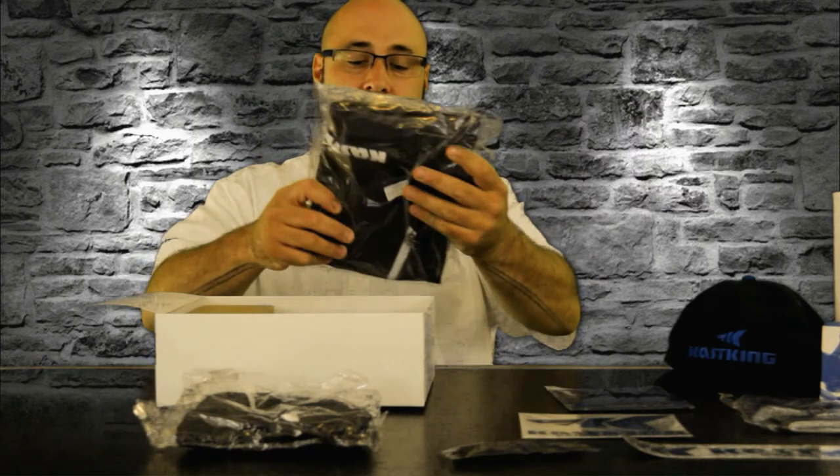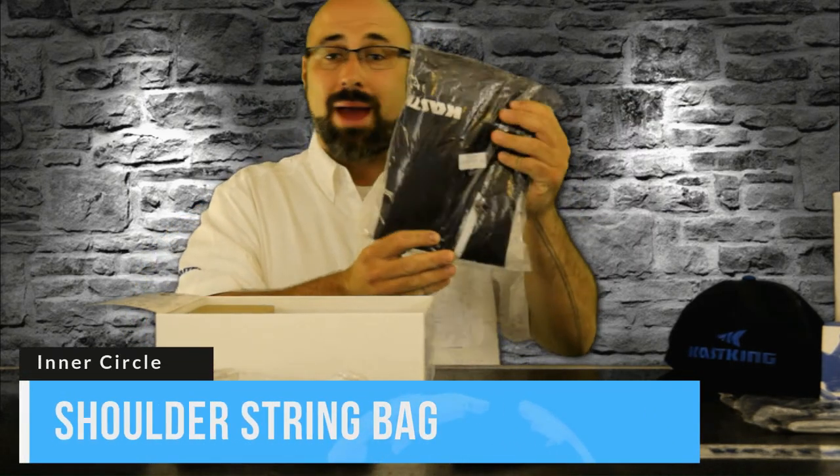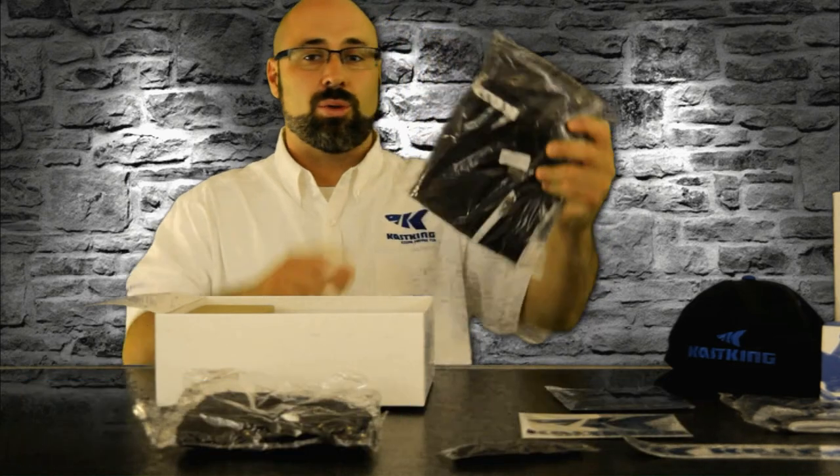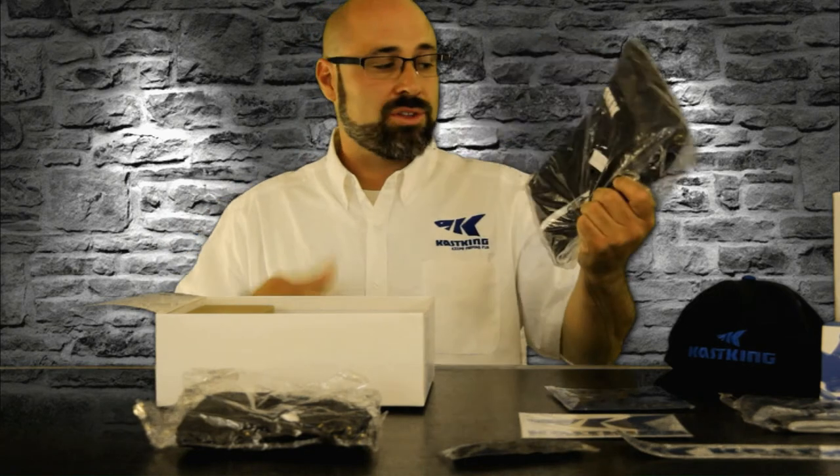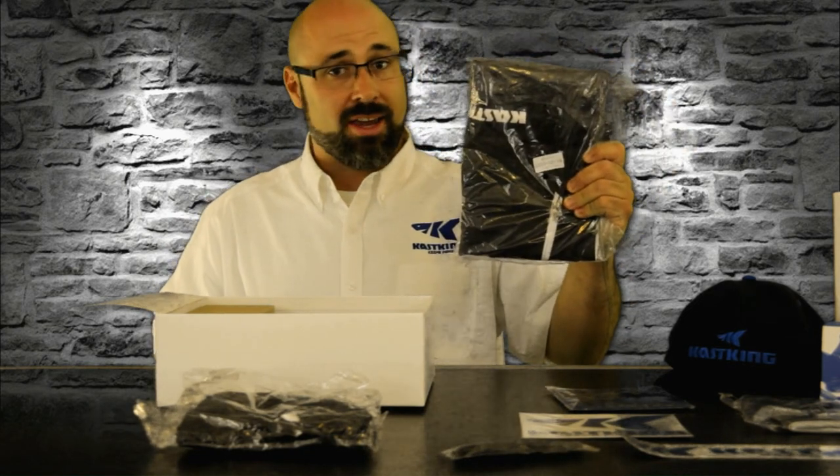Another awesome item in here is the Casking drawstring bag or backpack. You can throw this over your shoulder, fill it full of your Casking gear, tackle, extra reels, things of that nature, or just fill it up with whatever you want and get on the go.